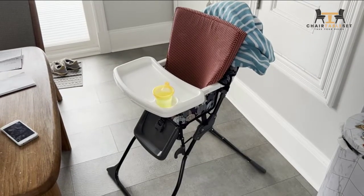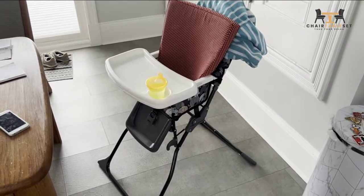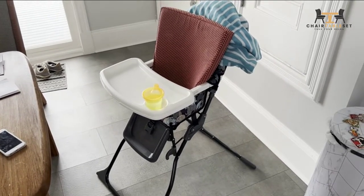This is the Costco simple fold high chair. If you're considering buying this, watch this video first because there are a lot of things I don't like about it. We got it but just missed the window of returning it, so we're making the best out of it — but if you can, save your money.